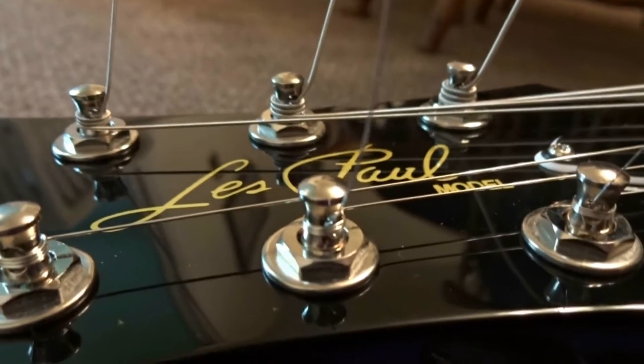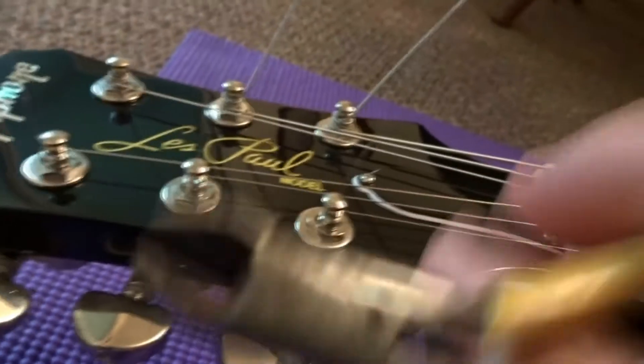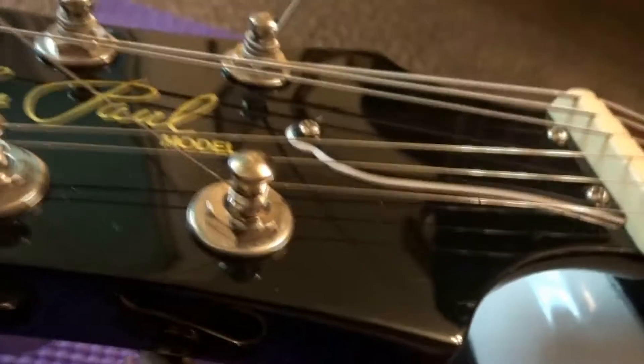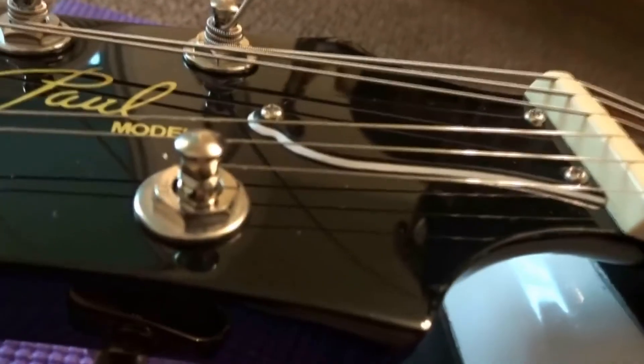All six strings are on. You can see all the wraps are nice. Next thing we're going to do is take the nippers and nip each string — just take it and snip it right there.